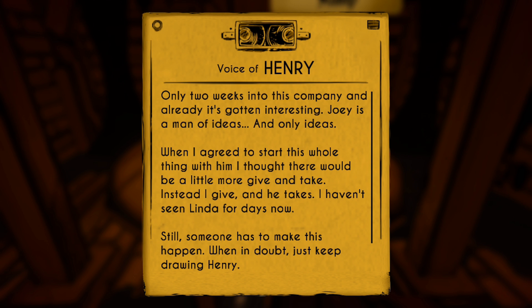Here's Henry's audio log. 'Only two weeks into this company and already it's gotten interesting. Joey is a man of ideas — and only ideas. When I agreed to start this whole thing with him, I thought there'd be a little more give and take. Instead, I give and he takes. I haven't even seen Linda for days now. Still, someone has to make this happen. When in doubt, just keep drawing, Henry. On the plus side, I've got a new character I think people are going to love.'